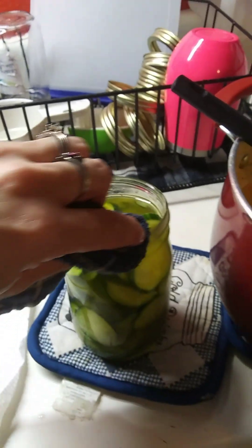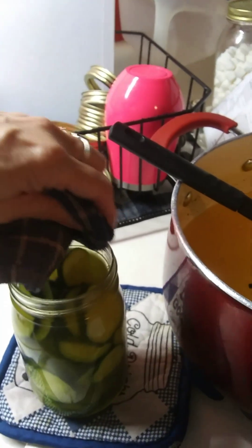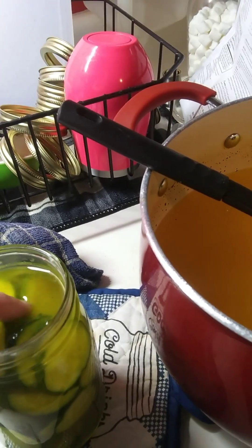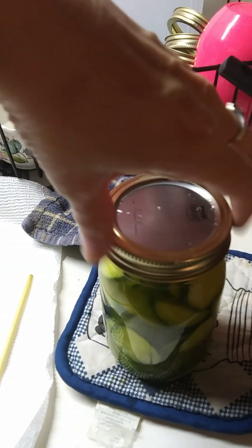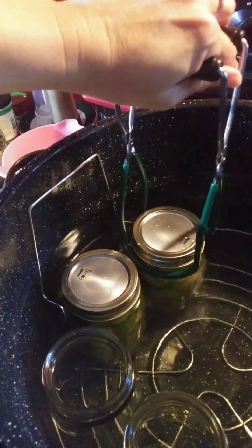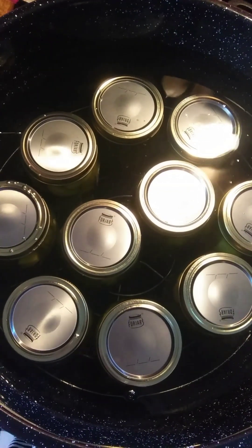Take your vinegar-dampened towel and wipe the rim of the jar really well — you want a clean seal, you don't want anything on there. Grab the ring, tighten finger-tight, then grab the jar lifter, bring it over, and set it in the canner just like that.